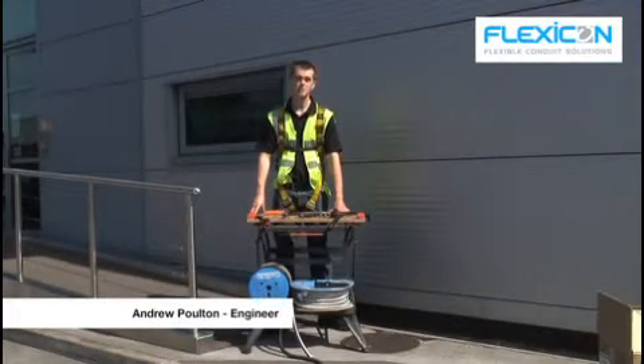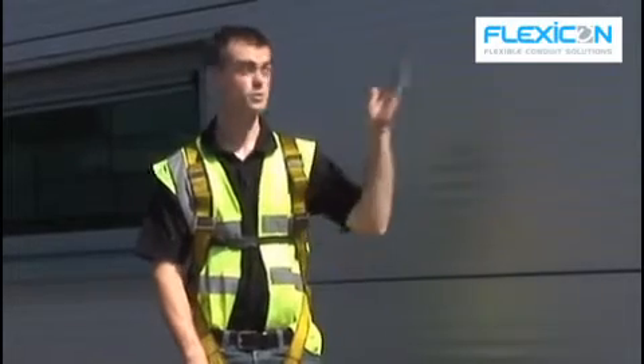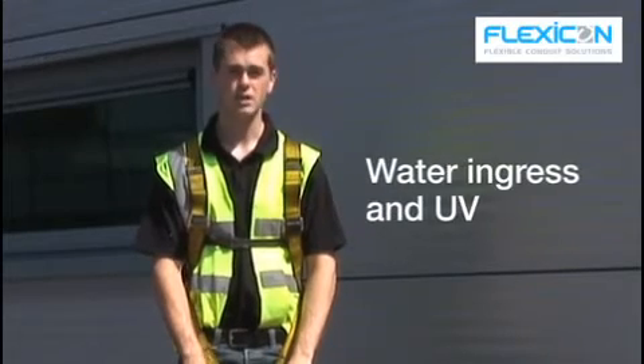Hello, today we're going to be installing a CCTV camera system on this industrial unit. The camera we're going to be installing is going to be under the eaves, therefore it's going to have some protection from water ingress and UV.